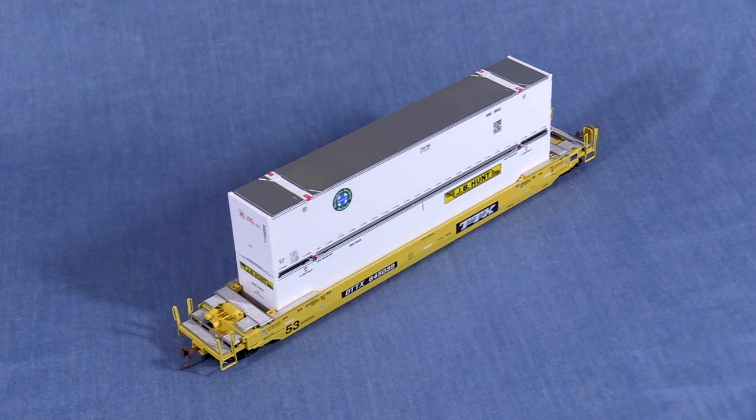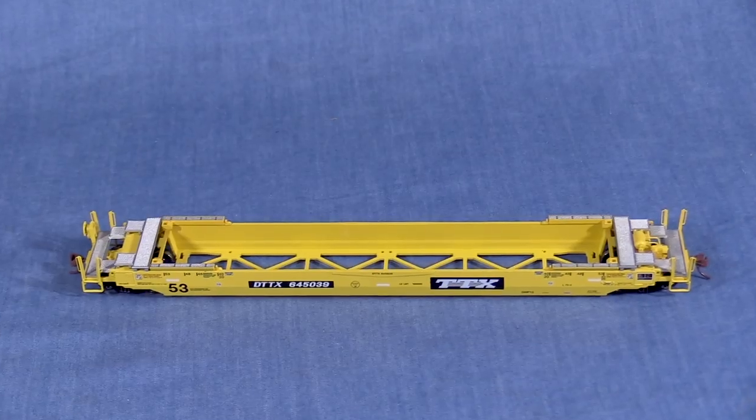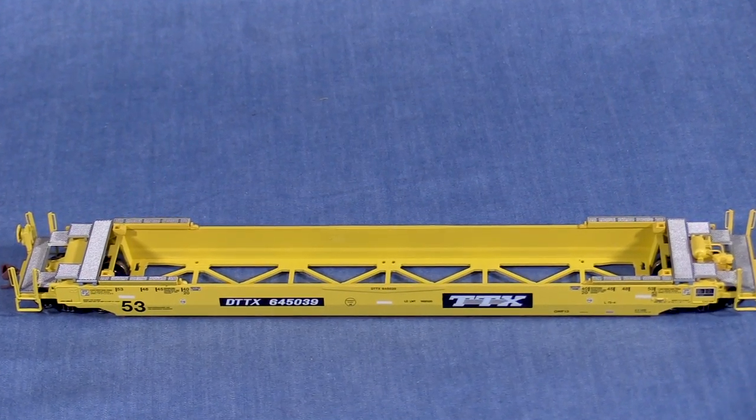As we're looking at the model, it's important to factor in the price of the containers, as it puts the price of the car itself in the $20 to $25 range. I had to remind myself of that as I was doing the review, as my expectations for a $40 car are higher than they are for a $20 car.